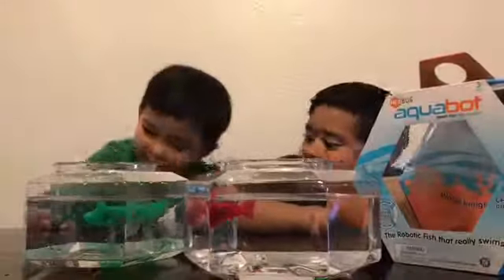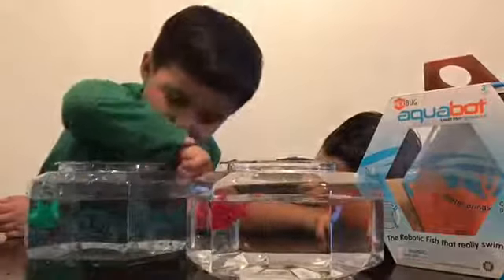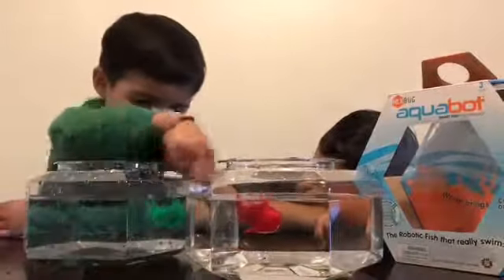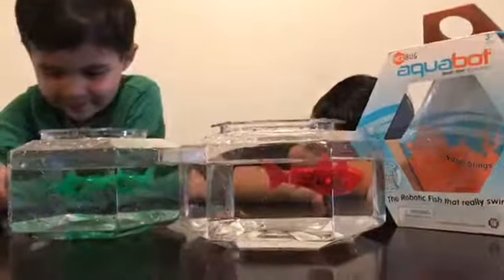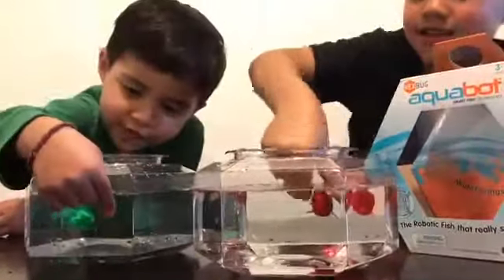It likes me. Mom, it's falling on my finger. It's falling on my finger. It's so cute. It's falling on my finger.